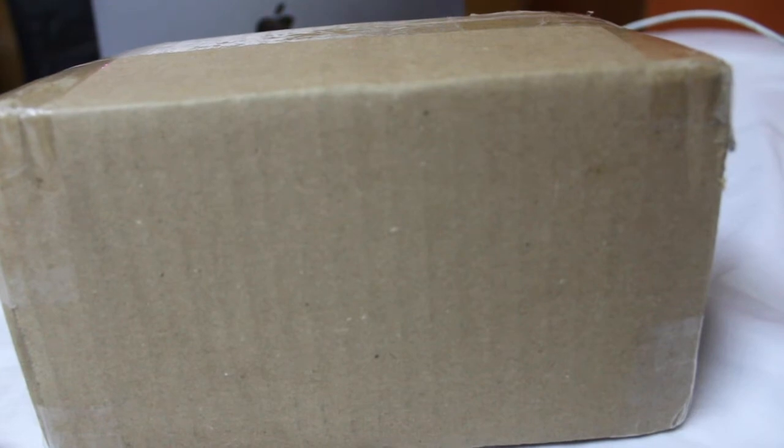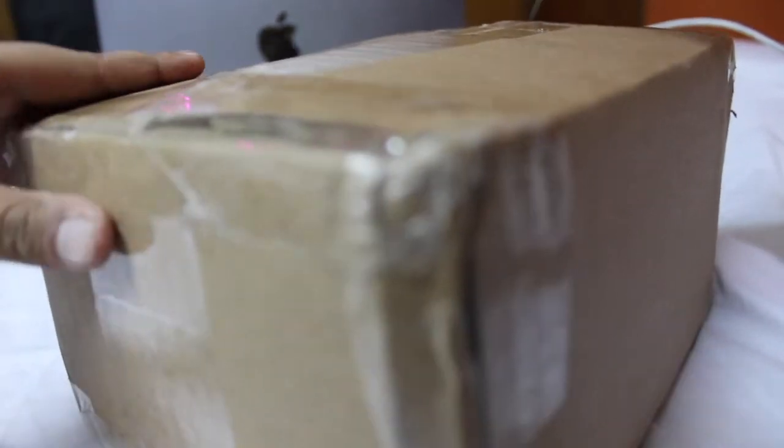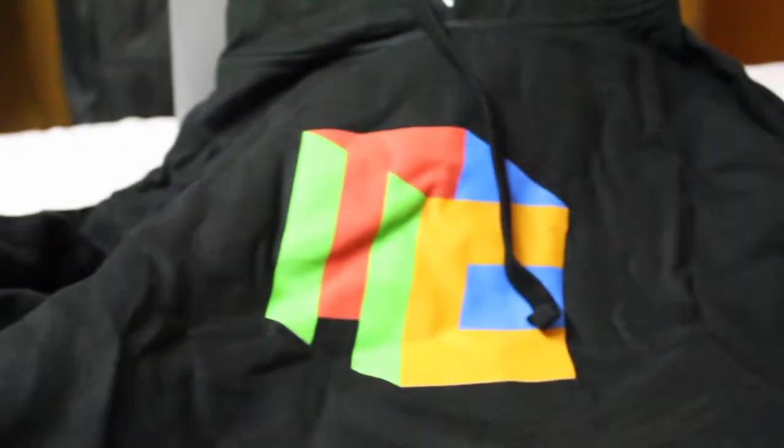Hello guys, it's ThunderCuber here and today I'm going to unbox my Cubicle hoodie. Let's unbox it — it's actually quite big for my size.